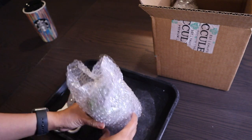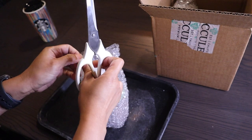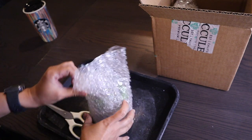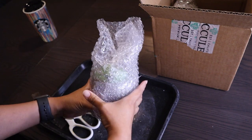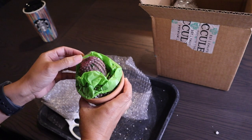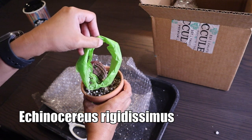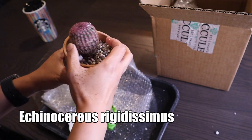Wow, I already like this first one! I know a lot of you have been looking for this cactus, so now you know where to find it online. This is one of my favorite cactus — even without the flower it is very attractive. This is the Arizona Rainbow or Rainbow Hedgehog Cactus — the Echinocereus rigidissimus.